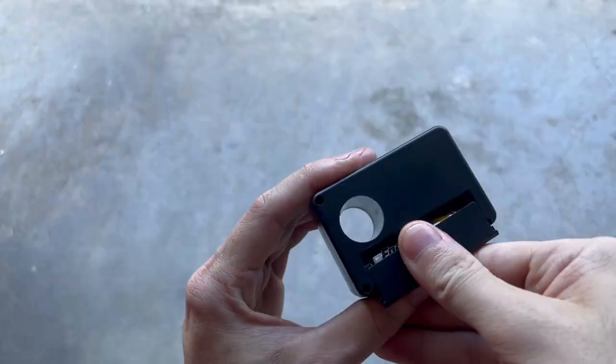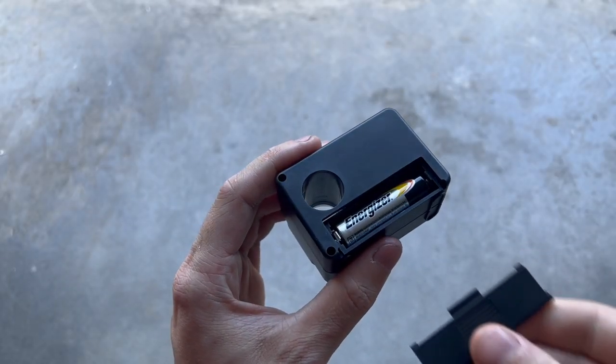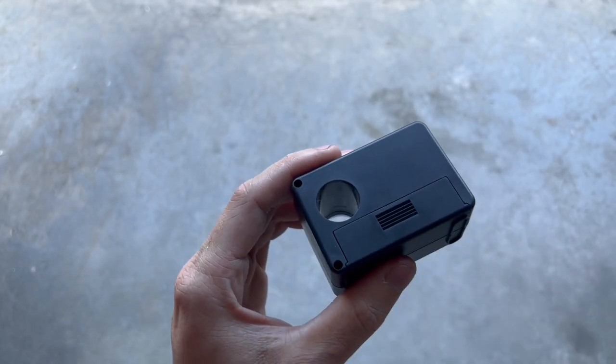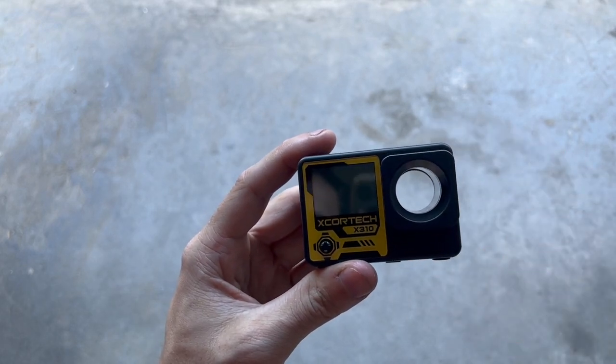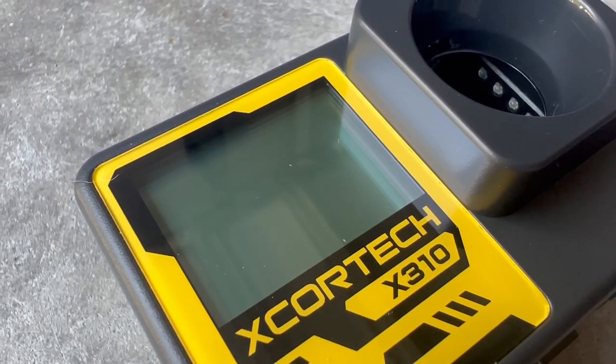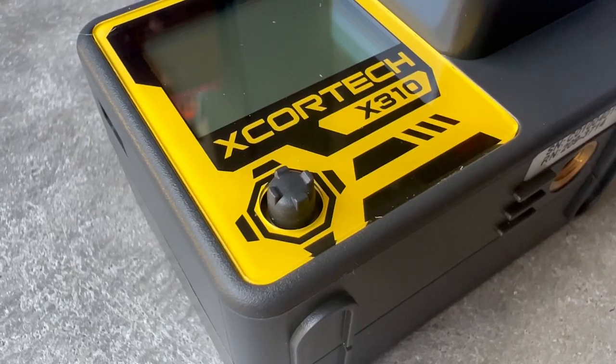On the back is your battery door, and you can see it takes one AA battery. Above that is the back of the opening for the chronograph. On the front, you have the main opening for the chronograph. To the left of that is your LCD screen, and right below that is a little joystick.